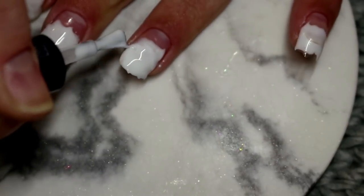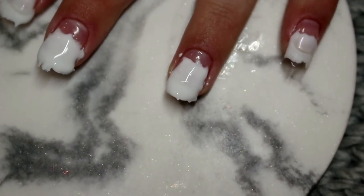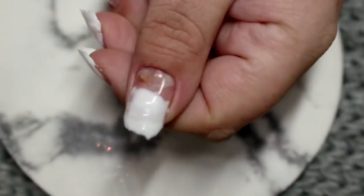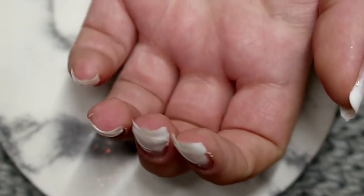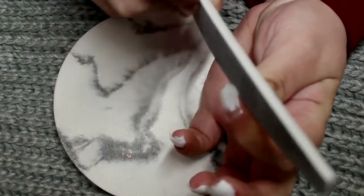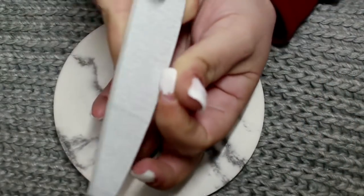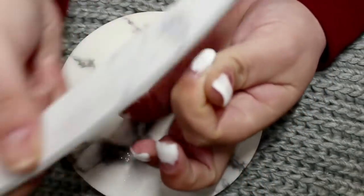I clean up any excess gel that got onto my sidewalls or cuticle area before popping it into my light to fully cure that layer. Once I've applied two coats to each nail, they totally reminded me of teeth — I'm not going to lie, they were freaking me out! So I took my nail file at this point, refined the sidewalls and tip, and gave the surface a little buff so when I went in with my cover gel later on it wasn't too overly bulky.